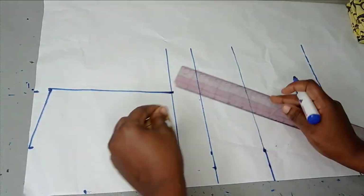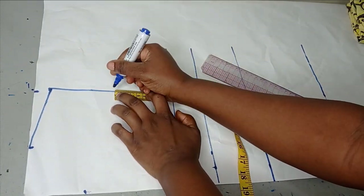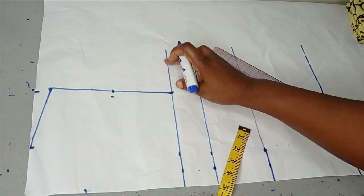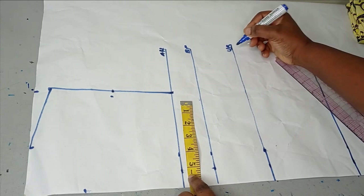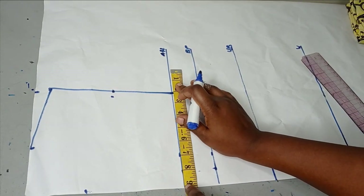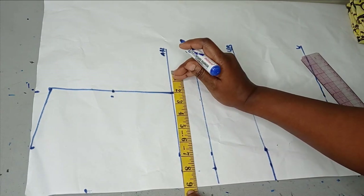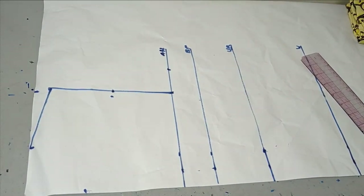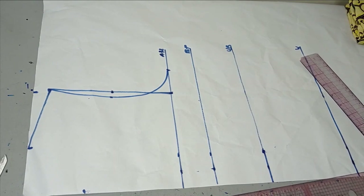After that, I'm going to mark the midpoint of that straight line. On the midpoint, I'm going to go inwards by half an inch so I can draw my armhole curve. On the armhole line we have the bust point, the under bust, the waistline, and the full length. Now I'm going to take my bust measurement. The bust I'm working with is 36 inches, whereby divided by 4 gives me 9 inches. I'll connect these 3 points together using my curved ruler to draw my curve.